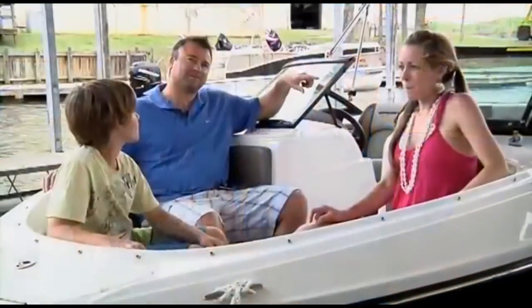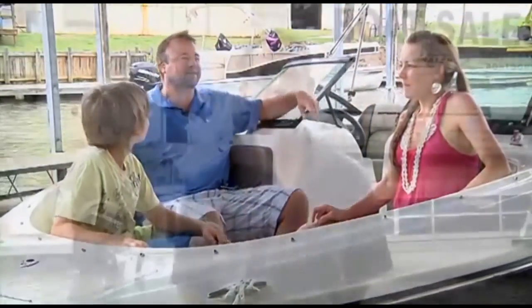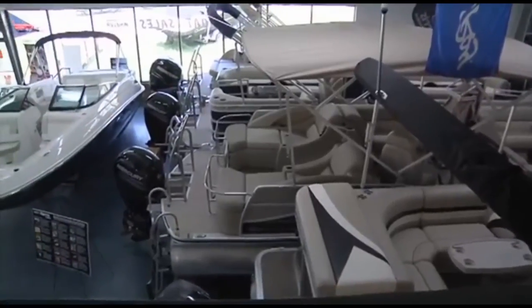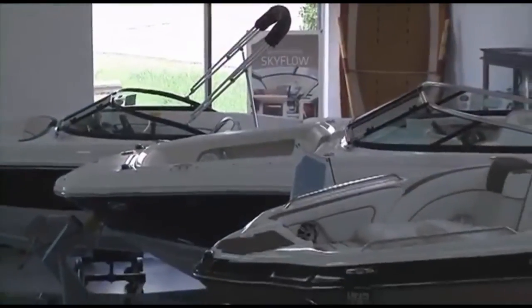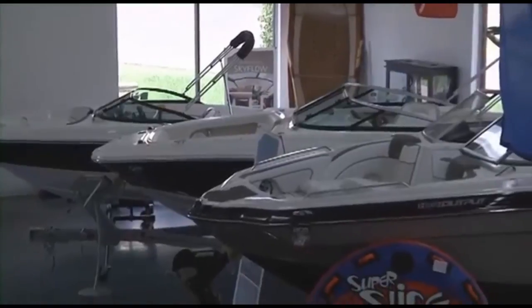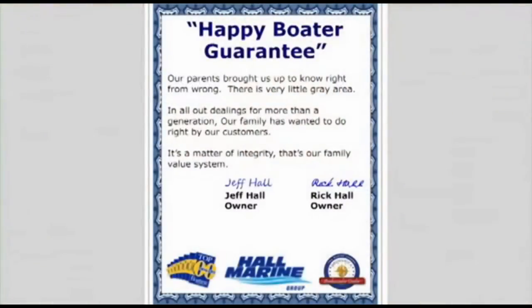What do real-life boaters have to say? It's easy for me to talk positively about our dealership and customer service, but check out all the testimonials on our website at hallmarine.com to see what our actual clients and boat owners say about us and what you can expect as a future boater with Hall Marine. We have the largest selection of new, used, and brokerage boats, pontoons, cruisers, and yachts in the Southeast — with over 15 million dollars in inventory and 300-plus boats available for you to choose from.